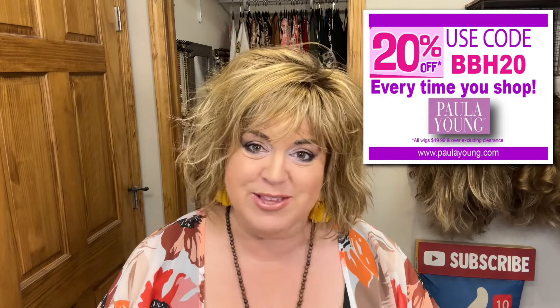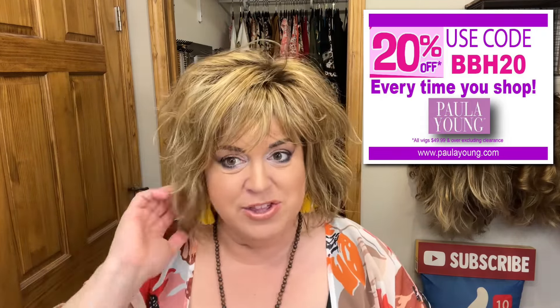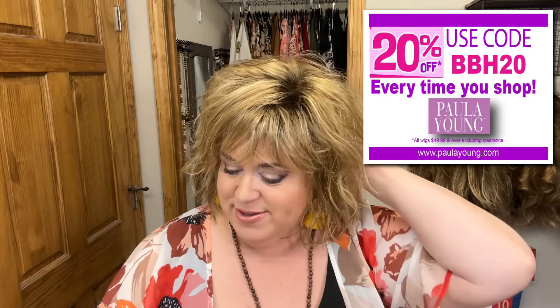This is a super cute style. I reviewed Harper, which is a similar style — I believe Harper's curls were tighter and her bangs were shorter. I've also seen this type of deconstructed little bob in other name brands for quite a bit more money. This one is $59.99, and with code BBH20 you'll get 20% off — you just can't beat it, with the beautiful Jaclyn Kanekalon fibers.